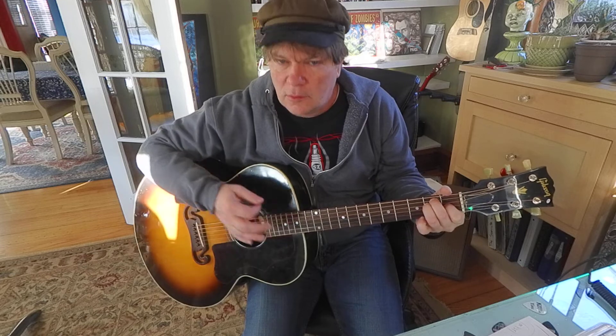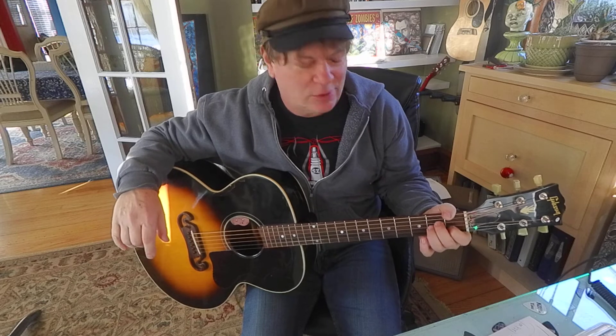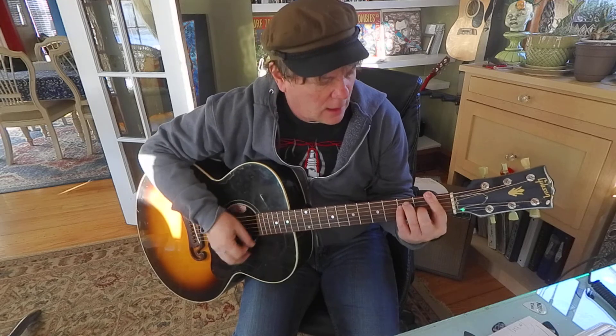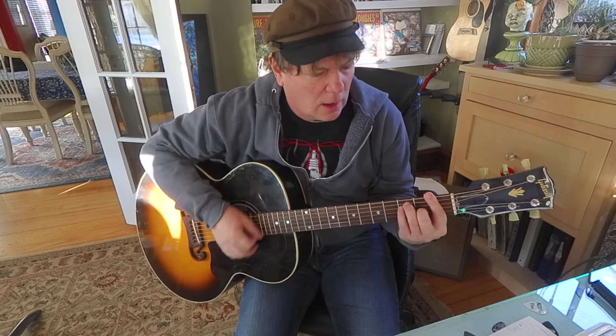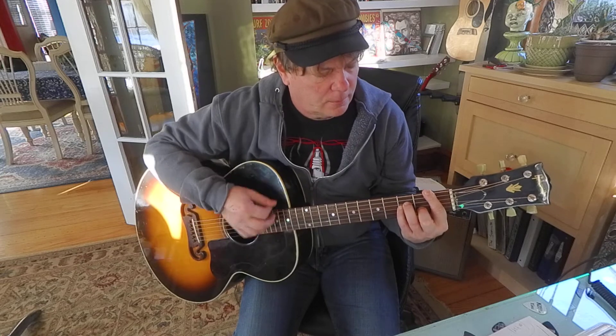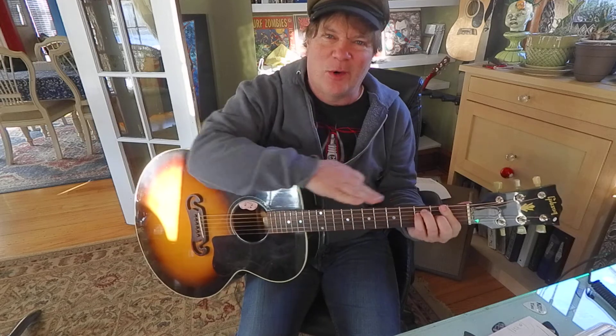Right on, cool. Now like I say, they're the same shape. So if you go to F to B-flat minor, again we're using the same shape — check it out. And that keeps going all the way up the neck.